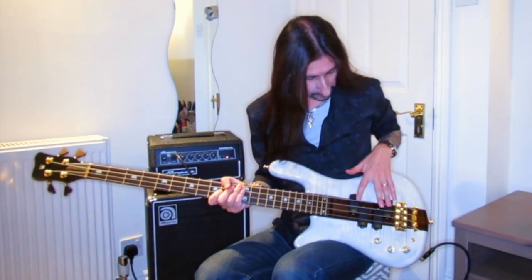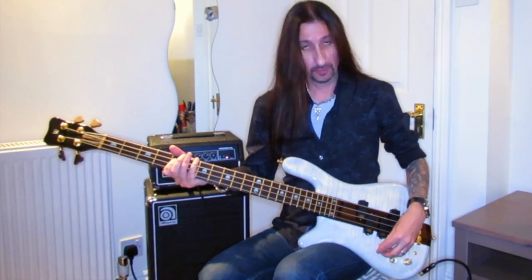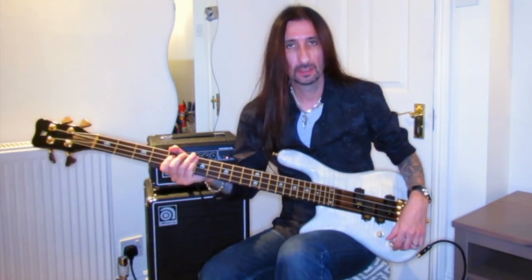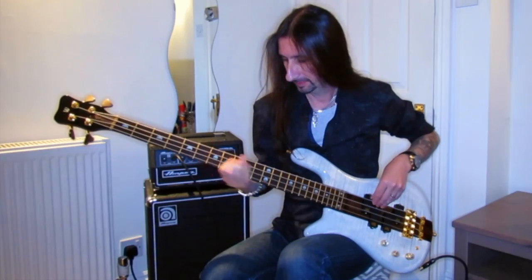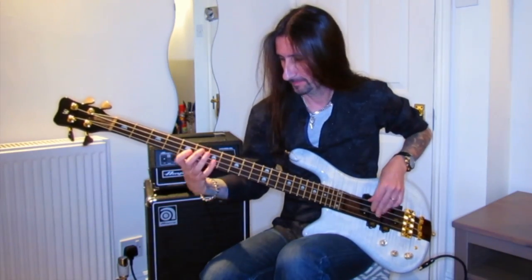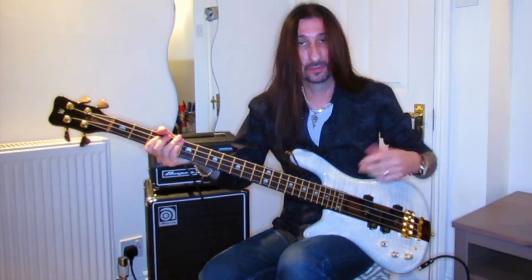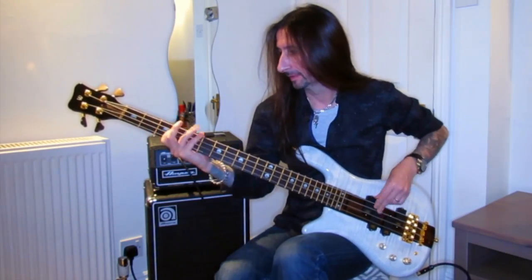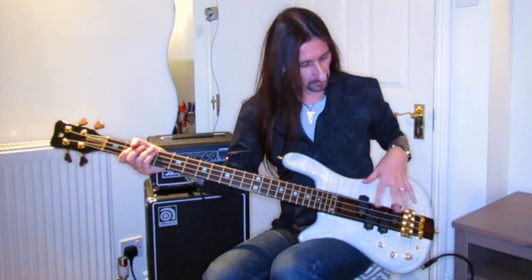The bass has these two mirrored precision pickups. So basically you have volume and then this is pickup blend. You can go from the back pickup which is more of a bassy tone. I usually have it around the middle section which is a really good blend of both pickups.